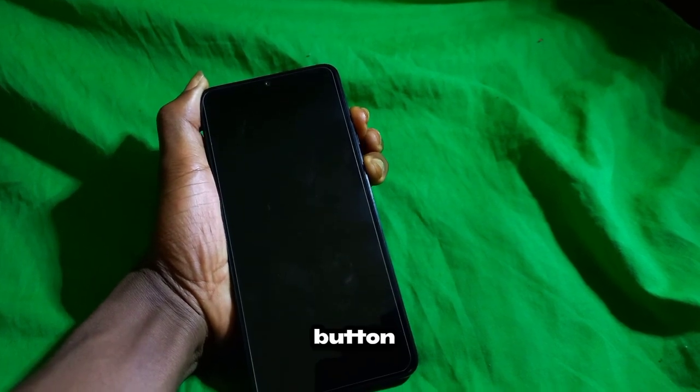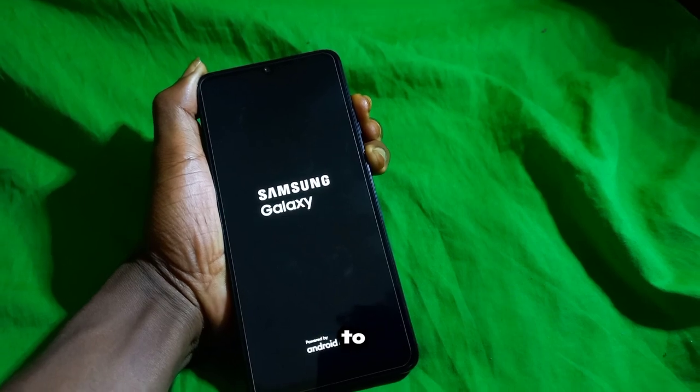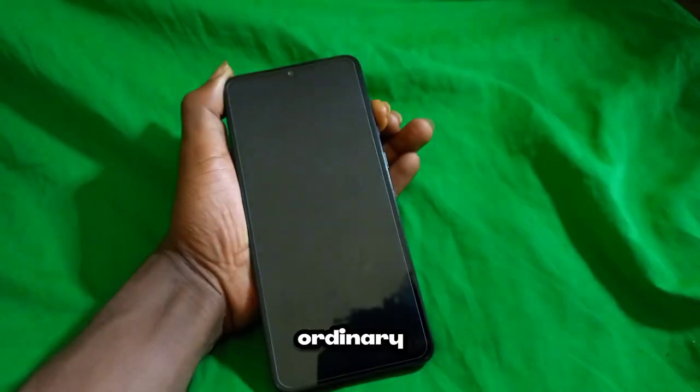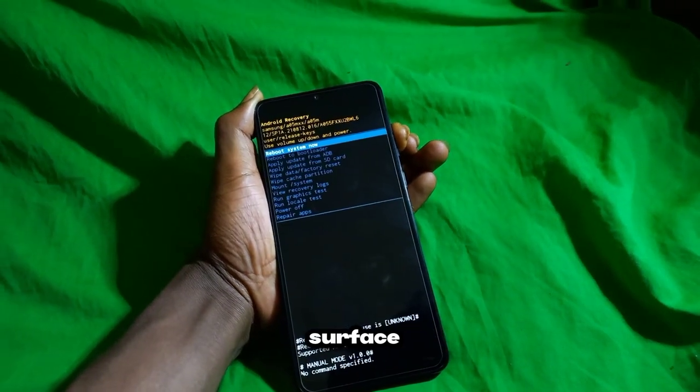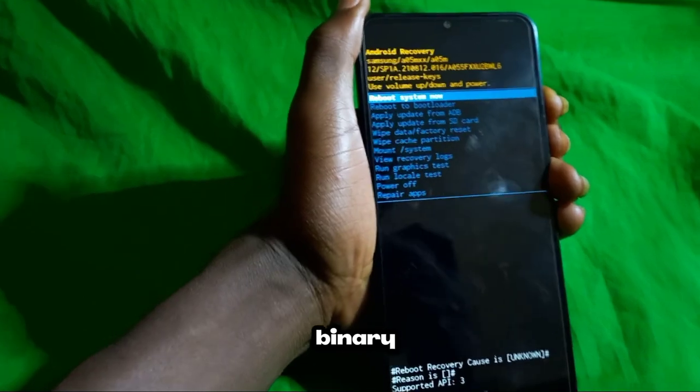Releasing the power button while maintaining pressure on the volume up key is a moment of anticipation. It's the threshold between the ordinary and the extraordinary — the surface and the depths of the digital ocean. Welcome to recovery mode, a realm where the binary code reigns supreme.